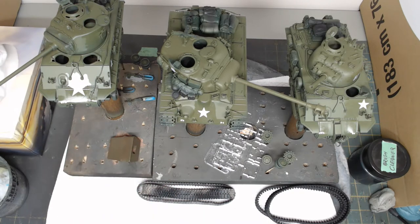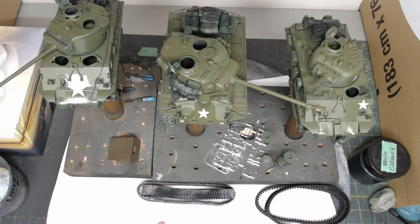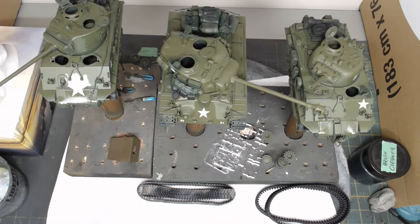I've seen pictures of Pershings sitting next to Shermans and they had a slightly different color anyway. I really don't get my knickers in a twist on how exact a shade of dunkelgelb or olivegrün or olive drab is, or who makes it — because in the end, once you finish weathering it, it doesn't matter how exact it is because you can't tell. It's good to get close, and most paints get close enough that it doesn't really make any difference. It's whatever paint you like painting with.